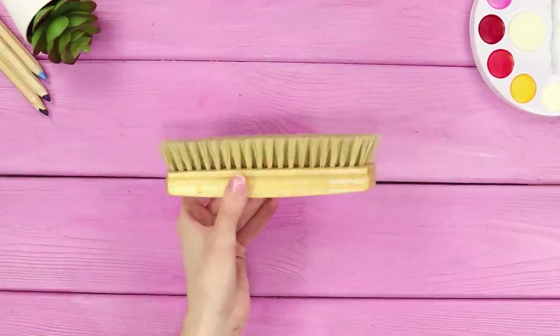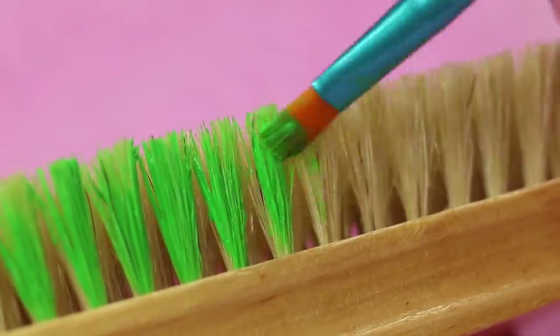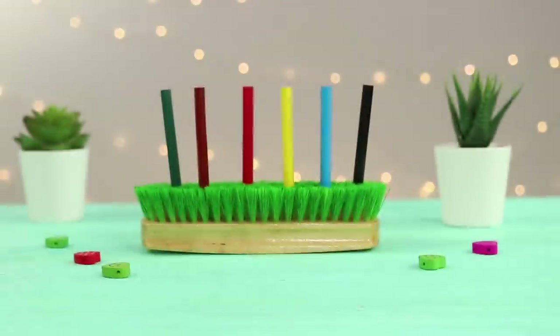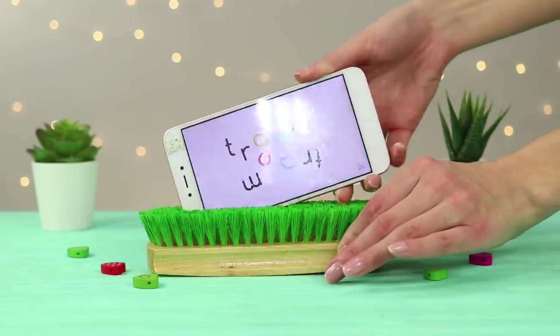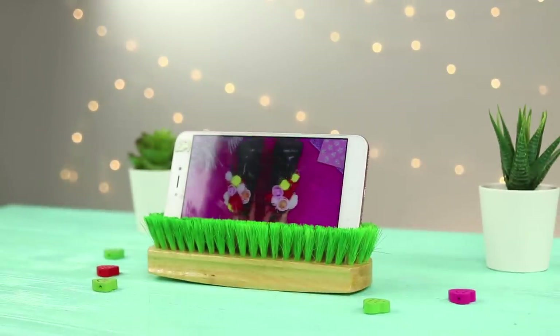Next, you need a shoe brush and some pencils. Paint the bristles green, being thorough so that all the bristles are colored evenly. It's very convenient to store small pencils in such an unusual stand. And this illuminated lawn can also be used as a phone stand — just stick your phone into the brush and enjoy watching your favorite shows!